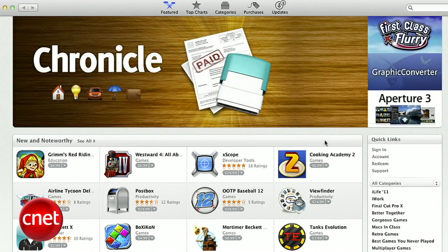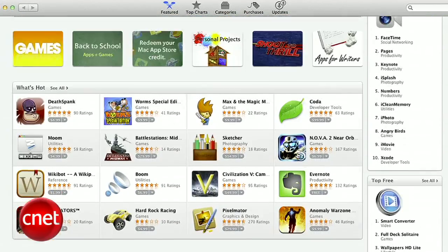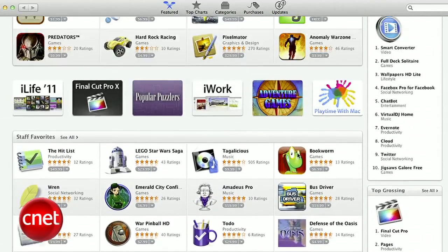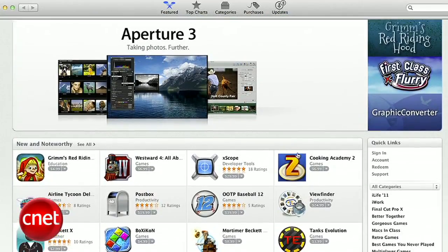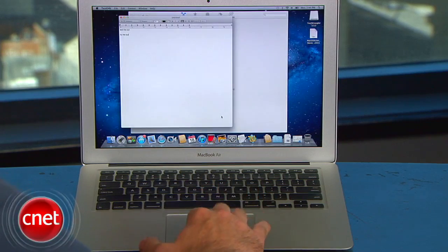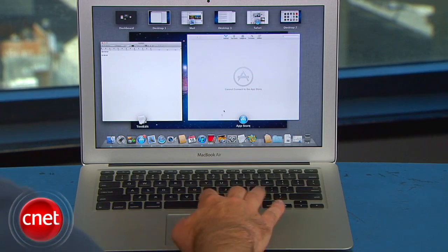Even though the Mac App Store was introduced as an update in Snow Leopard, it's important to note here because it's the only place you can buy and download Lion for $29.99. Unfortunately, if you skipped Snow Leopard, you'll still have to buy it for $29 in order to get the Mac App Store to download Lion. We can see why Apple did it this way, but frankly, it doesn't seem fair to those who chose not to buy Snow Leopard.